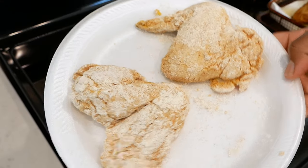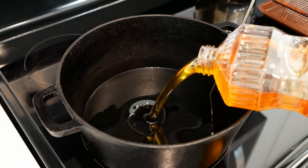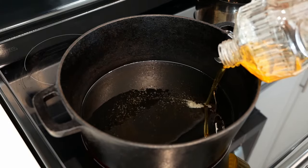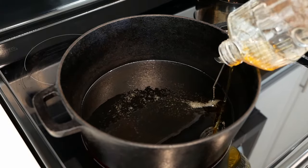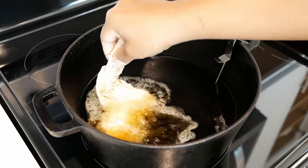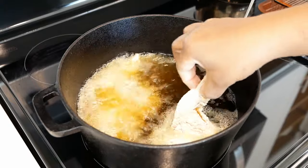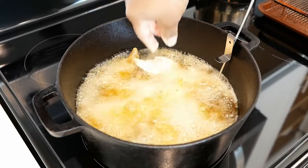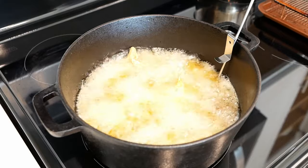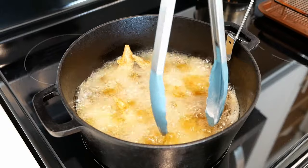I'm using canola oil. If you prefer, you can use vegetable oil or peanut oil — just please don't use olive oil. Add enough oil to your pot and heat it on medium-high. You want to get the temperature up to about 325 to 350 degrees — I try to stay close to 325.